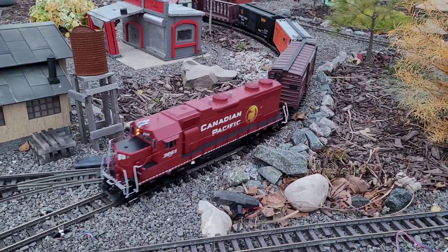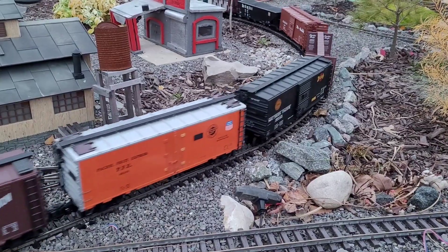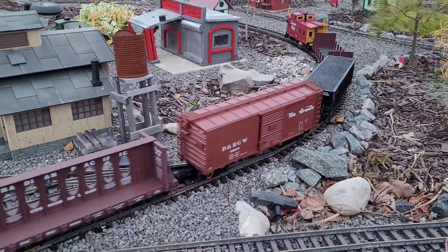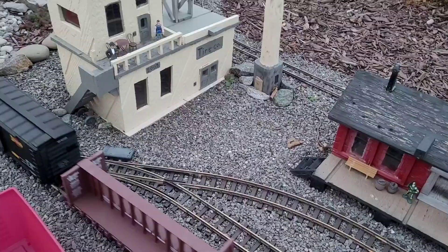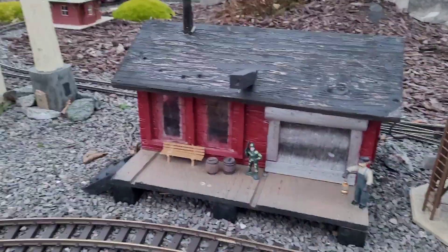Hello everybody and welcome back to the Train Brothers channel. Today's that day — the days are getting shorter, it's more dark outside and getting colder. It's time to bring in all the accessories from the layout. I got my bin right here, I got my accessories, so let's start bringing them in.